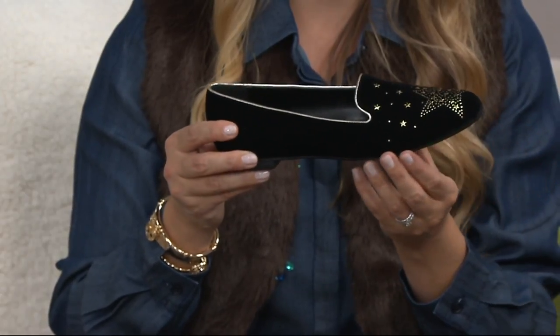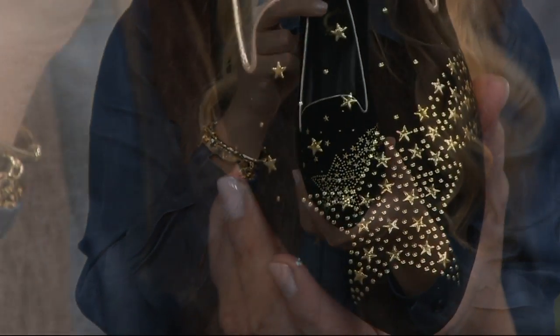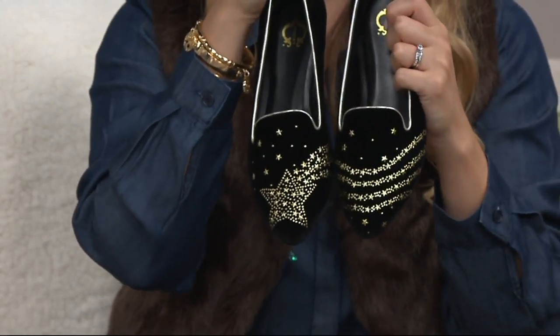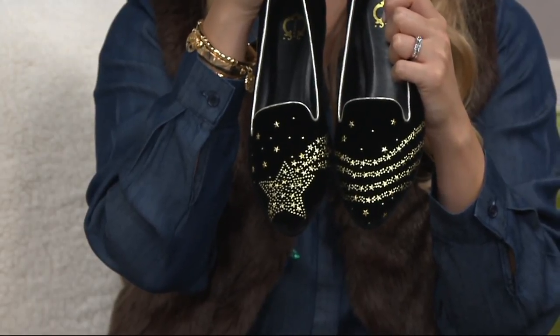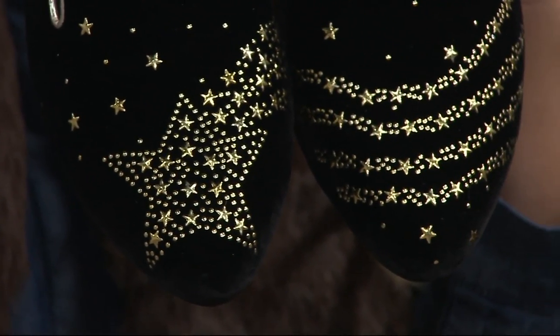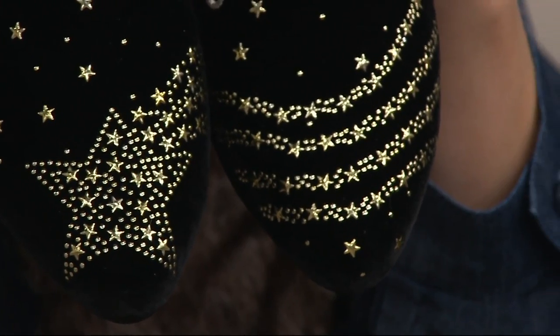We've got a velvet upper, and these heat set jewels on the front show you that gorgeous star. Since the two shoes are separate, look at that — it's really designed to look like a shooting star across the sky, with little stars over top as well. Just beautiful embellishments — a great way to show off your whimsy and personality in your footwear.